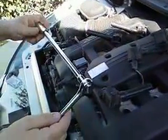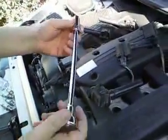Then you'll need your typical ratchet. And you'll need an extension because of how deep it is in there. It's down in there pretty good.